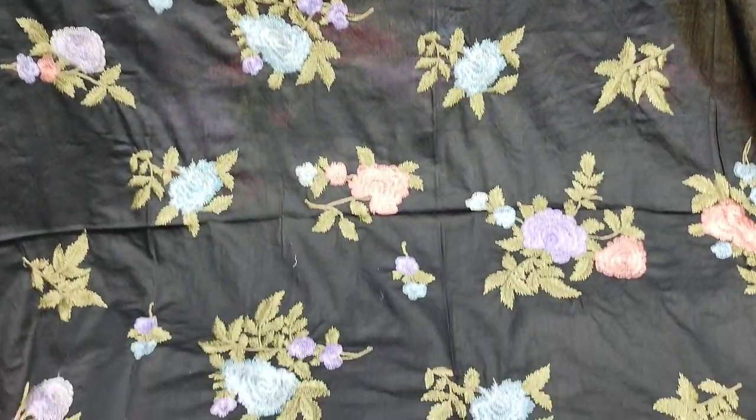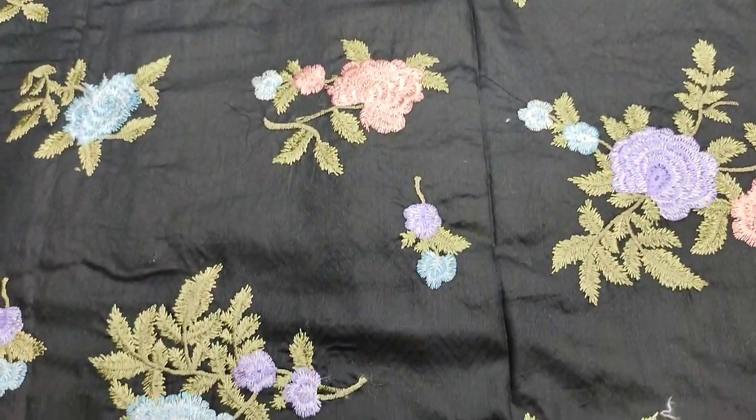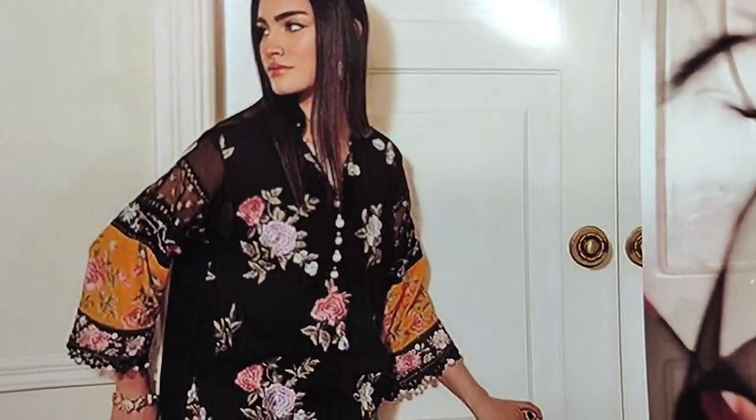Assalamu alaykum everyone, Abdul Qadir here in the Thakafat Collection. Asana Saffinas design is launched here.